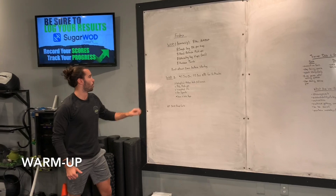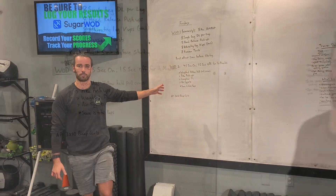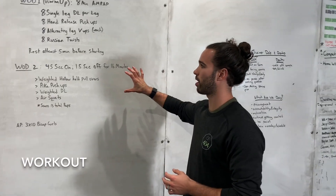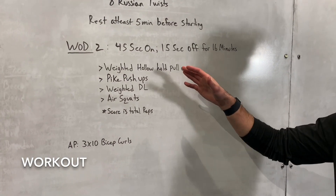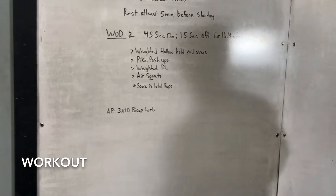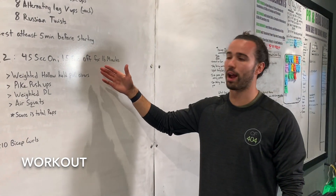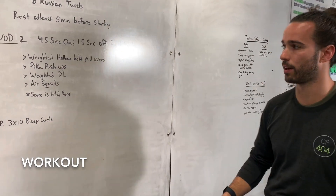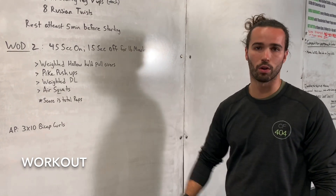That'll do it for the warm-up WOD. Rest for at least 5 minutes before getting into the second part. The workout for today is going to be 45 seconds of work followed by 15 seconds of rest for 16 minutes total — 4 rounds of these 4 movements. Try to keep track of your reps during that rest time, because we are going for total reps.